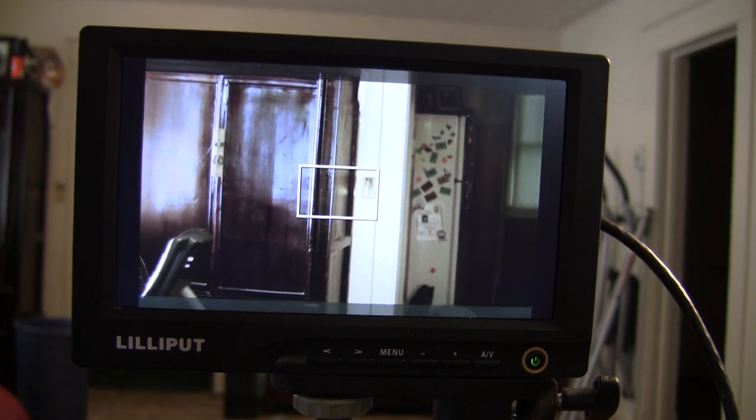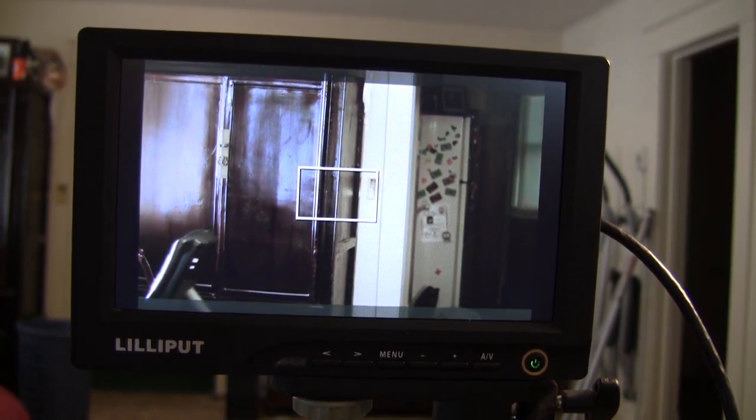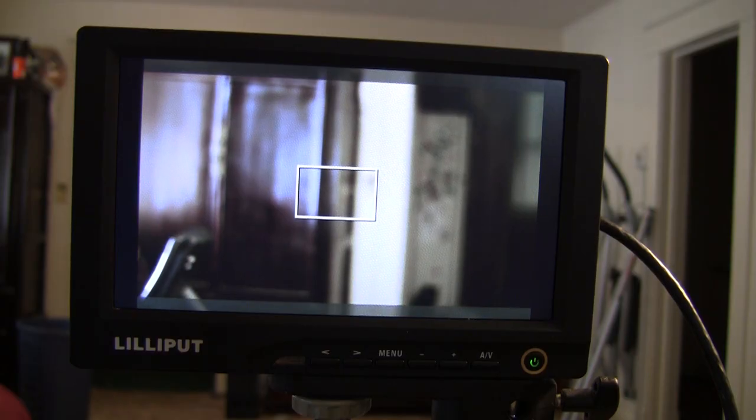Remember, the 5D Mark II goes from a 16:9 aspect ratio to a 4:3 aspect ratio when you press record, which means you don't have quite as much of the Lilliput screen to pull focus. This might not work as well for pulling focus on the 5D as it does on the 7D. The Lilliput monitor has a resolution of 800 by 600, so it's not quite true HD. It doesn't have quite as accurate color representation as some of its bigger brothers, but for a $200 field monitor, it does a great job.